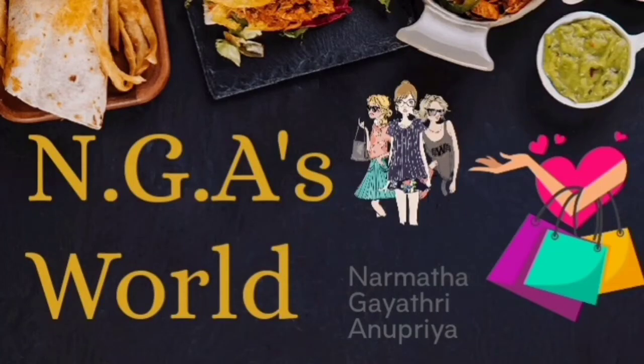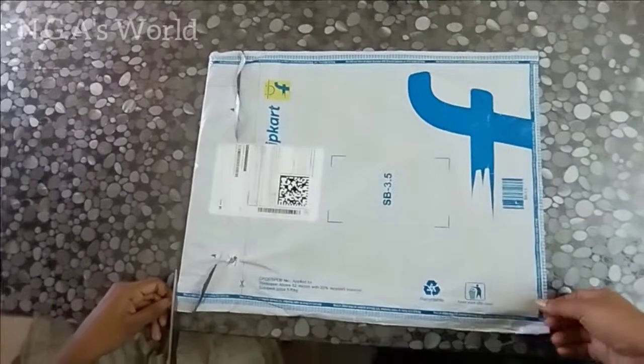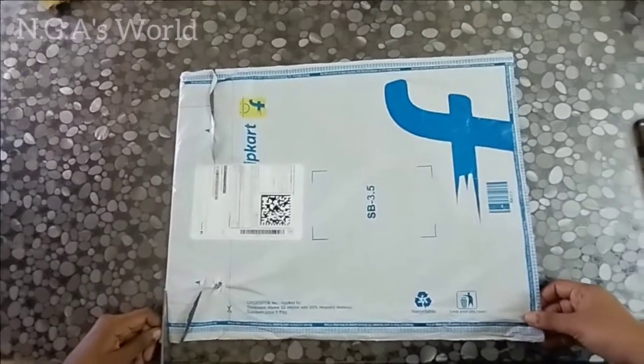Welcome to NGAs World. Hi friends, let's talk about a parcel unboxing.